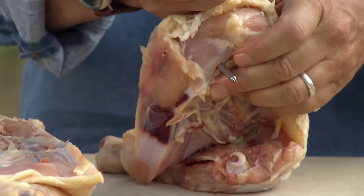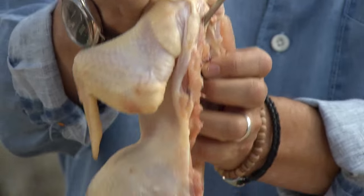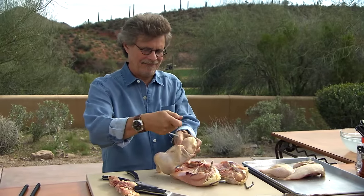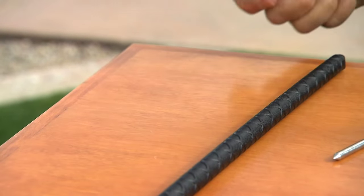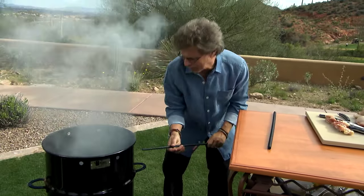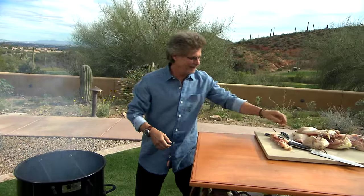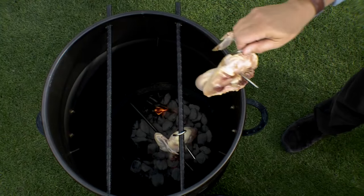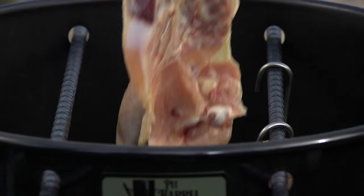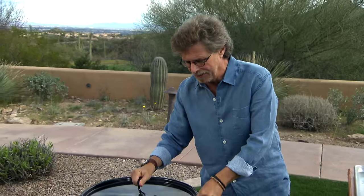Take a hook and hook the chicken under the breast so it hangs like this. Insert metal bars in the smoker. That pecan smoke is great, but it's really strong. Then hang the chickens on the bars. You might think that the bottoms of the chicken would burn because they're directly over the coals, but thanks to the thermodynamics of this cooker, it maintains an even temperature throughout.